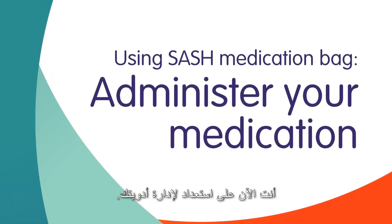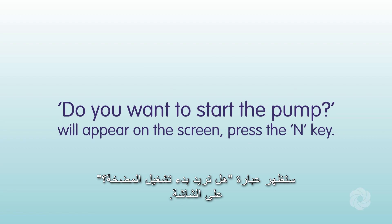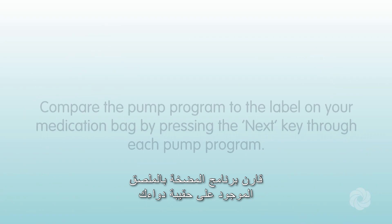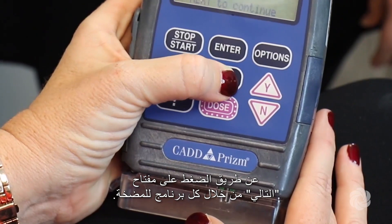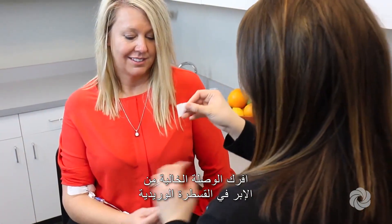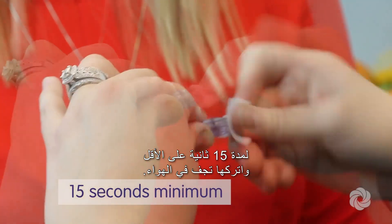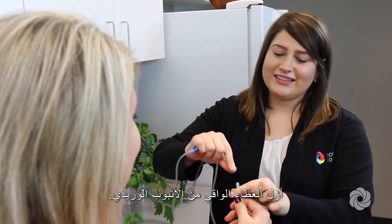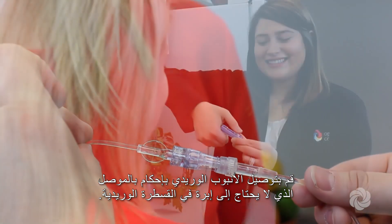You are now prepared to administer your medication. When "Do you want to start the pump?" appears on the screen, press the N key. Compare the pump program to the label on your medication bag by pressing the next key through each pump program. Scrub the needleless connector on your IV catheter for at least 15 seconds and allow to air dry. Remove the protective cap from the IV tubing and attach the IV tubing firmly to the needleless connector on your IV catheter.